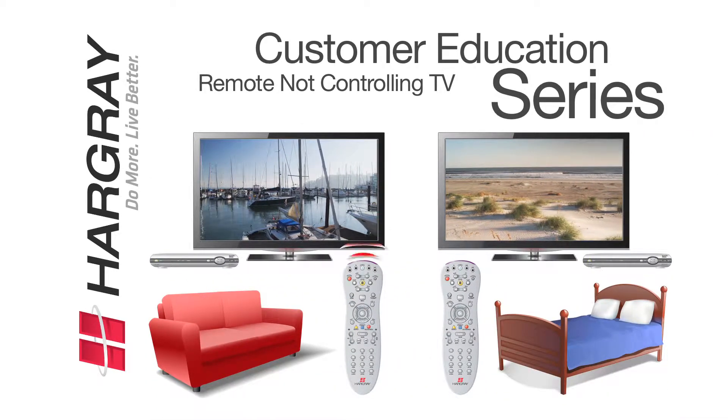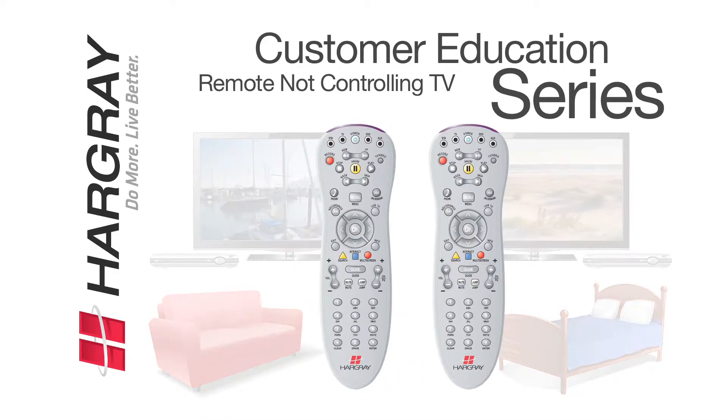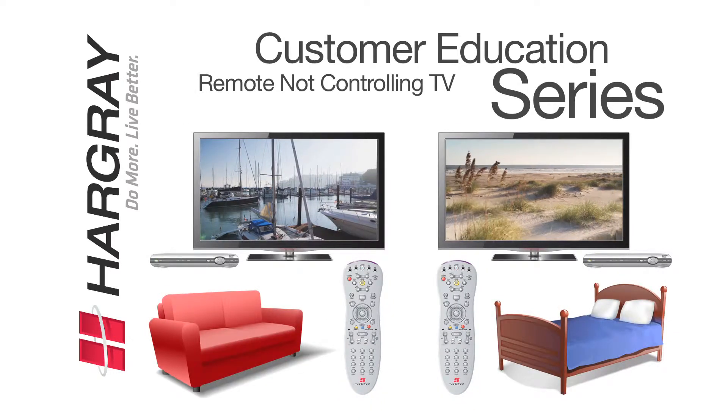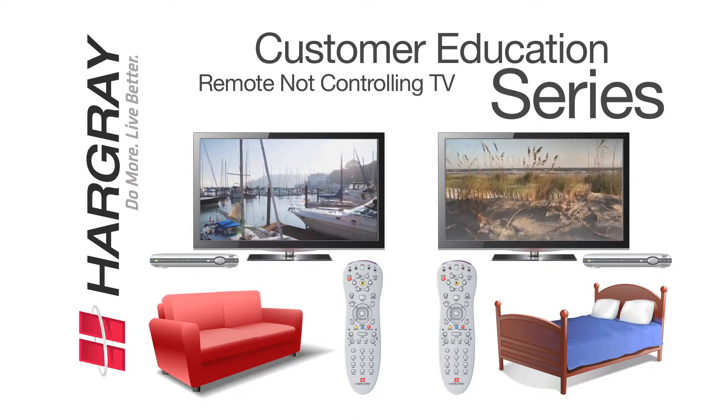Now, make sure that you're using the proper remote with the correct television. It's important to check since the remotes do look similar. If the remote and TV were mismatched and are now properly matched, this may fix the issue.